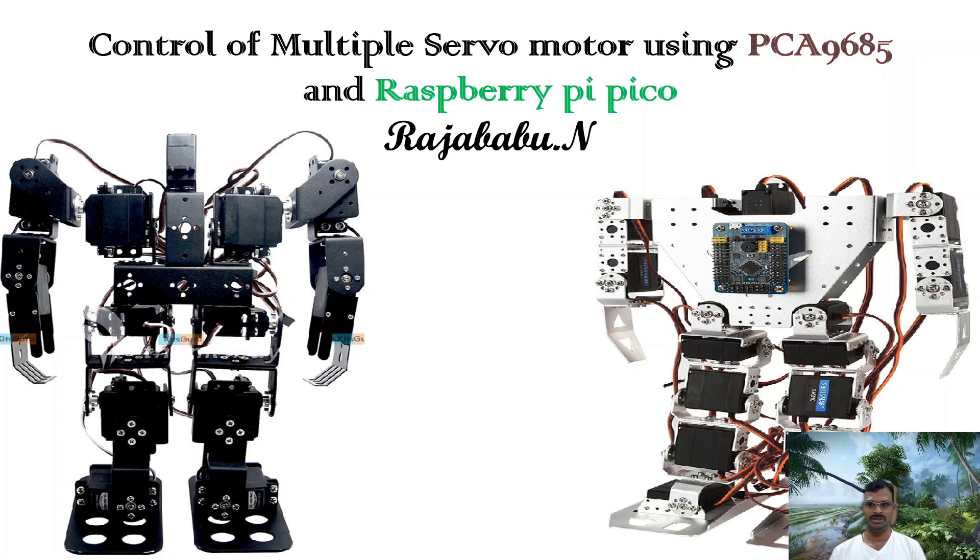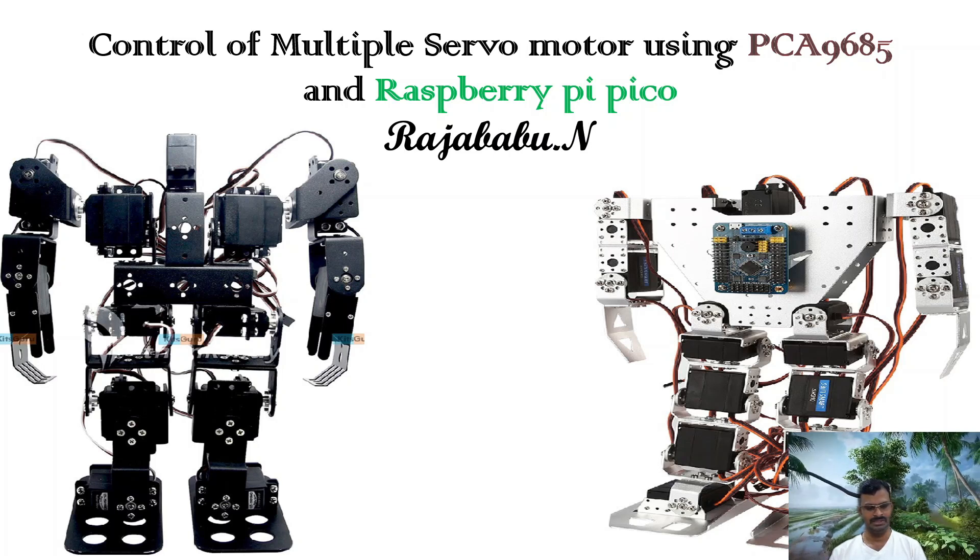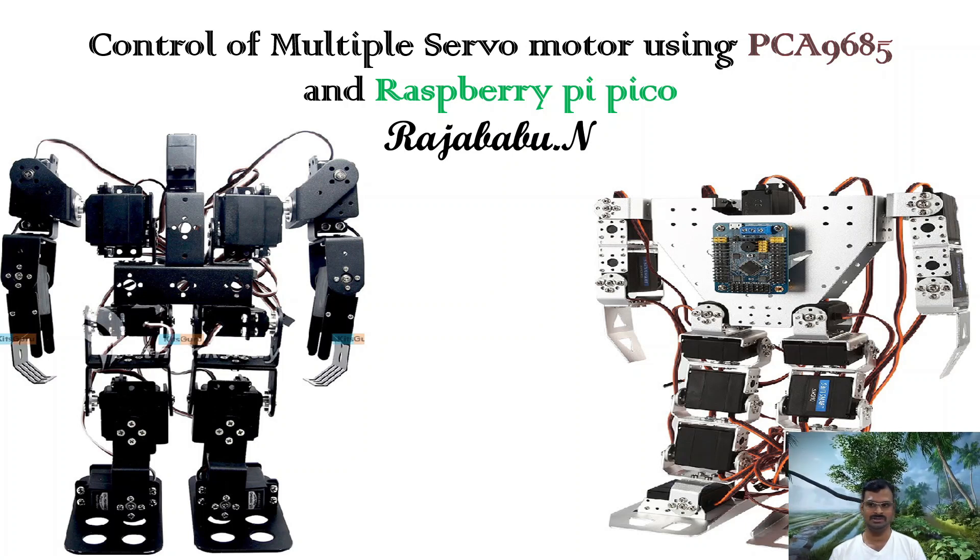What is the effective way of connecting many servos with fewer I/O pins? That is where the solution comes in — the PCA9685. This is a dedicated board for controlling servo motors. PWM signals can be generated from the PCA9685, and a single board can control 16 servo motors. If you have more than 16, you can cascade multiple PCA9685 boards to control even more servos.